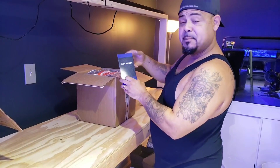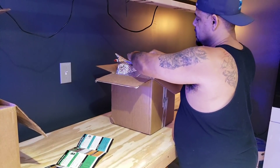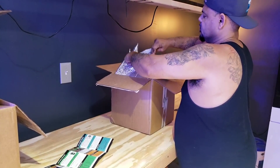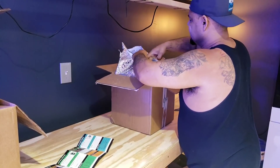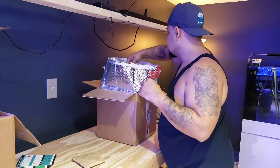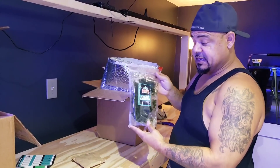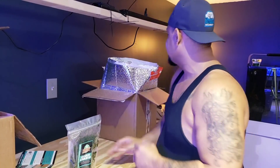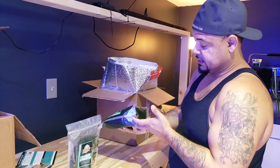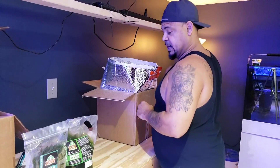Alright guys, got pods! This is packaged very well, by the way. So I got clean chaeto for my aquarium - they sent me a bag of clean chaeto. And look at the live phytoplankton here - a big bag of phytoplankton as well. That's a big one.